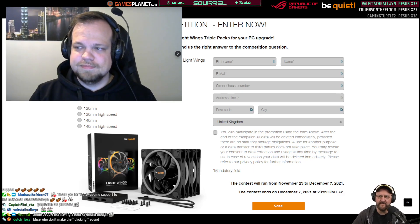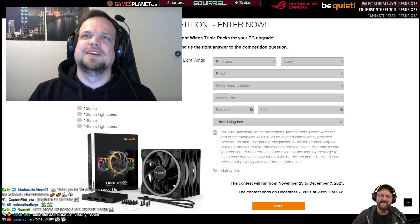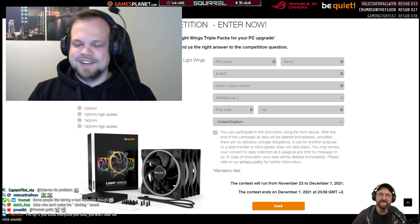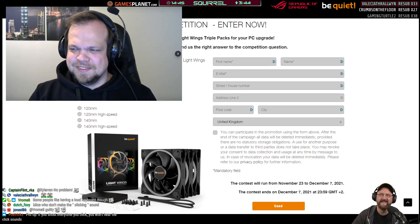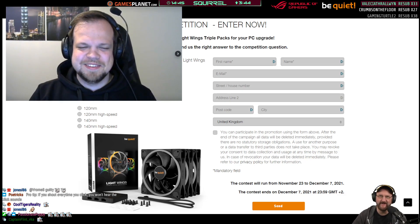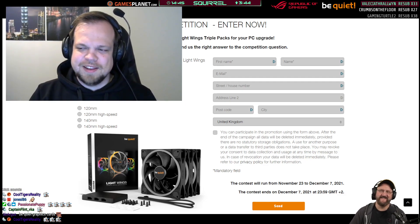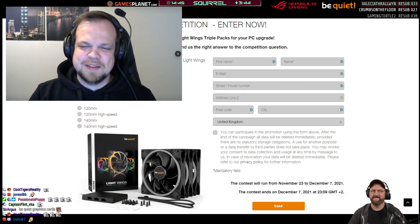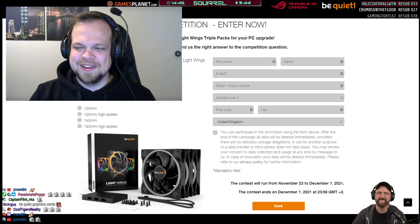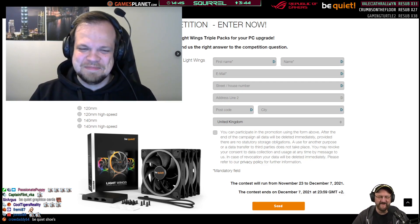Last call for questions. Passionate Puppy asks about Be Quiet socks — I think that was Alex trolling. I'll relay that to a colleague and maybe next time I'm here we can give some away. We have all kinds of Be Quiet merchandise: sweatshirts, Christmas advent calendars, Be Quiet package openers, and we even have baby bodies.